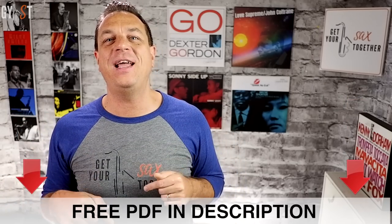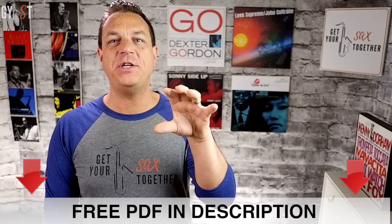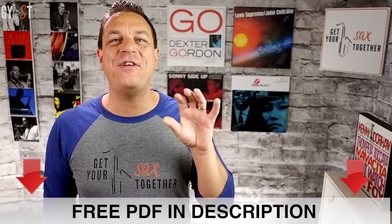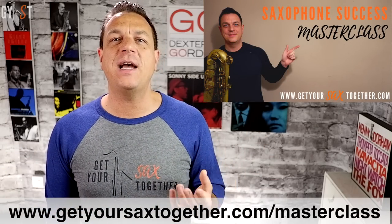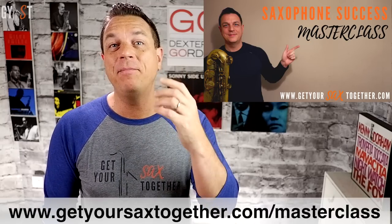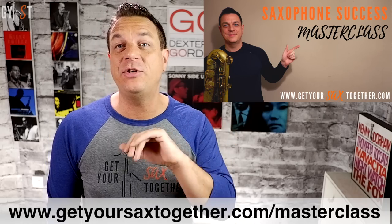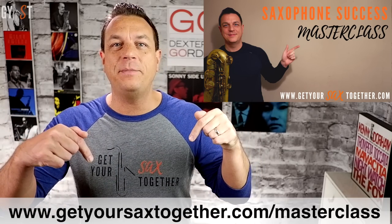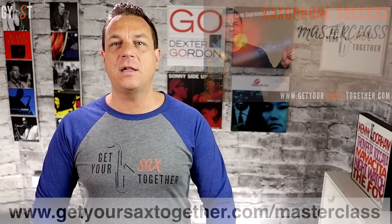But just before I blow your mind, remember to get your free PDF from the link in the description — that's got all the exercises, fingerings and information you need for this lesson. Plus, if you haven't already, check out my free Saxophone Success Masterclass. It's a one-hour video lesson for saxophonists of any standard with loads of in-depth teaching to help you transform your tone, improve your timing, design a practice routine, and loads of other pro tips and tricks. The link is in the description or visit www.getyoursaxtogether.com/masterclass.